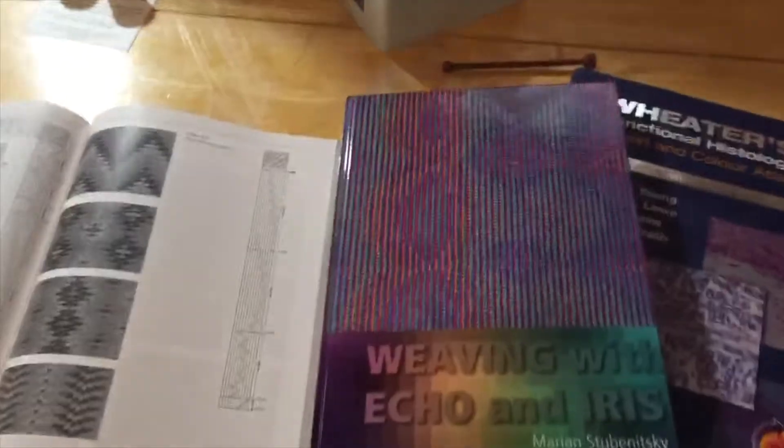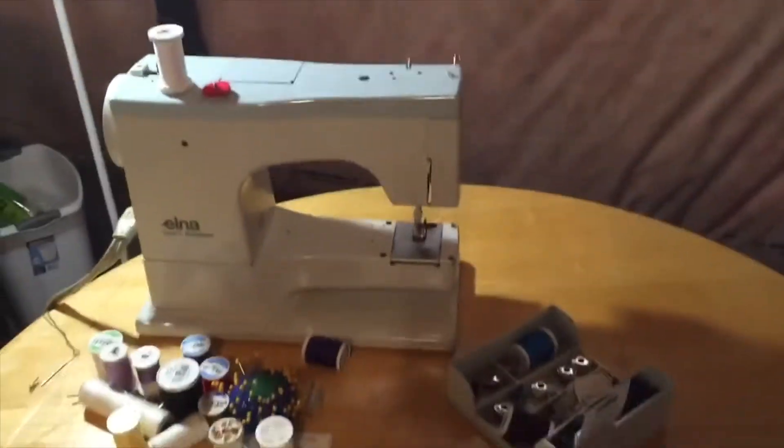This is where I do my design work — that was my computer — and here's some of the books I use. This one is Strickler's Eight Shaft Weaving and I use that draft a lot.